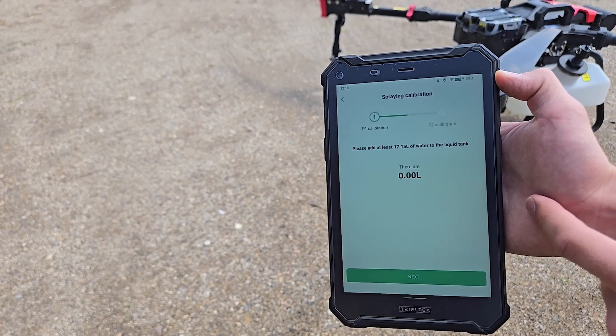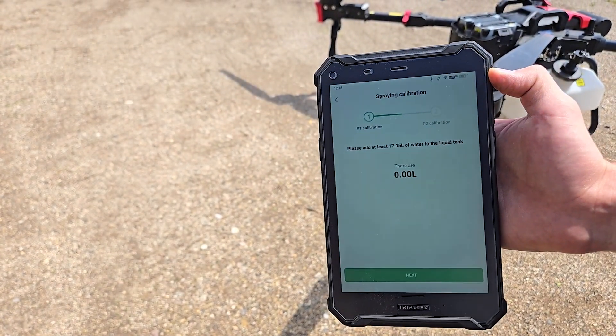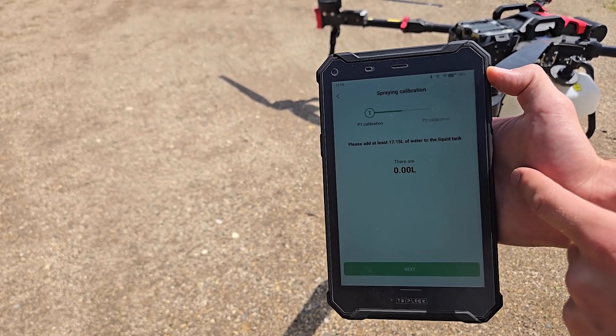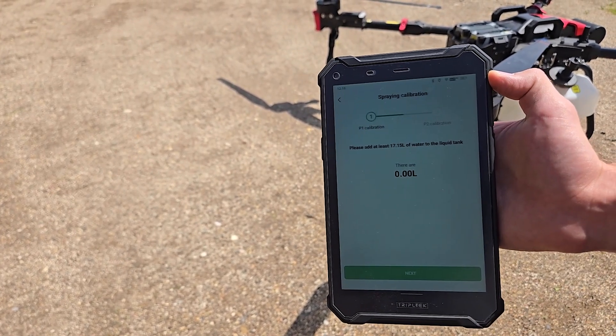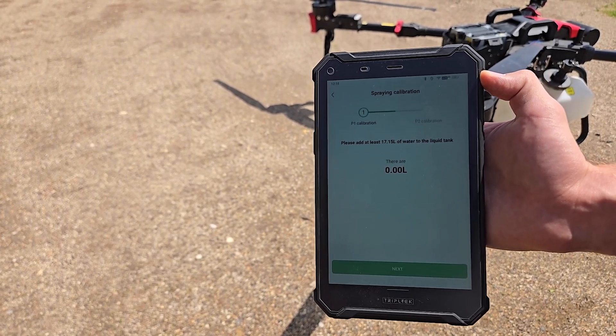It's saying it's going to do P1 first. There will be two separate calibrations that it does, P1 and then P2. First it's saying that we need at least this much water in the liquid tank, so we're going to fill that tank up and then we'll start the calibration.